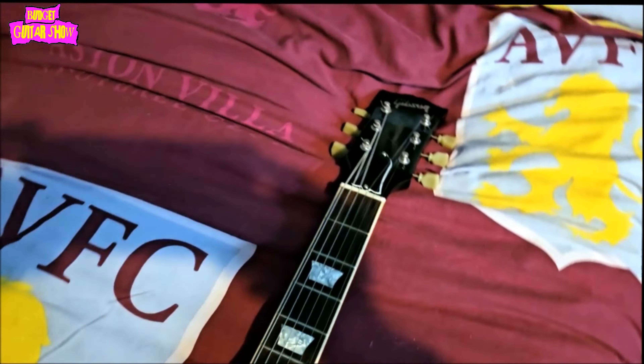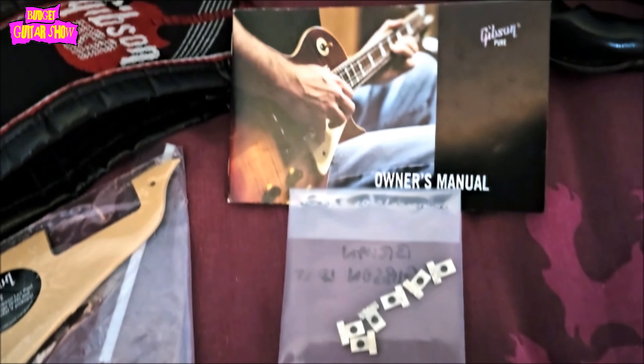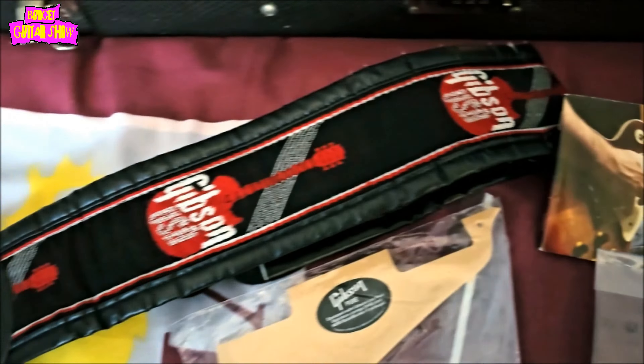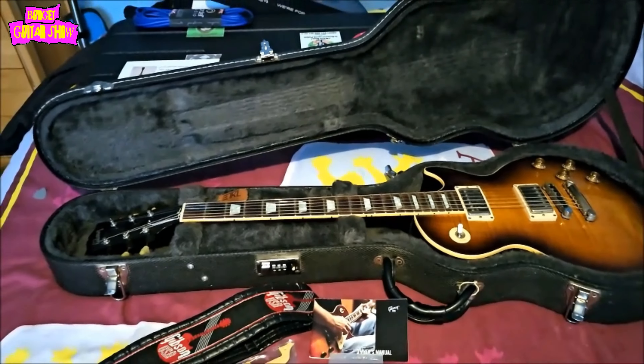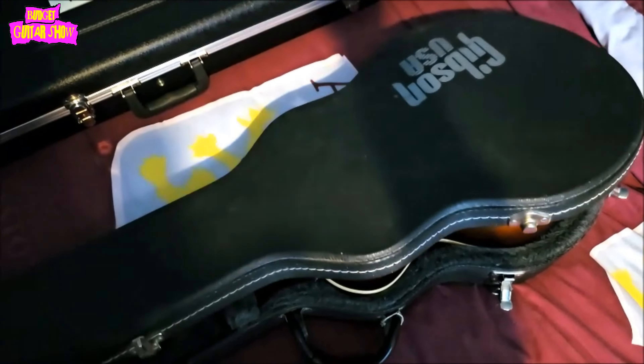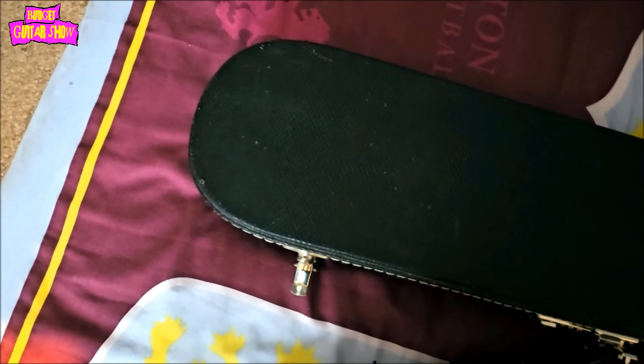The neck type is a slim 1960s neck. The fingerboard is rosewood. The pickups are Gibson Burst Booker Pros and the weight of the guitar is just under 5 kilograms. This guitar is a real player's guitar and, according to my friend, a real joy to play.